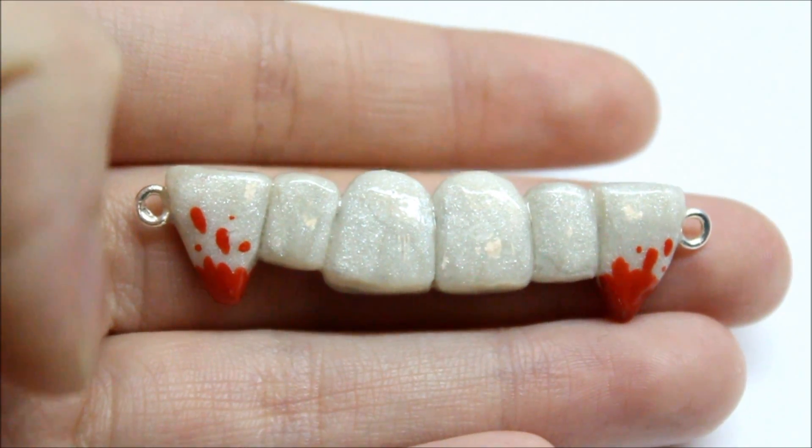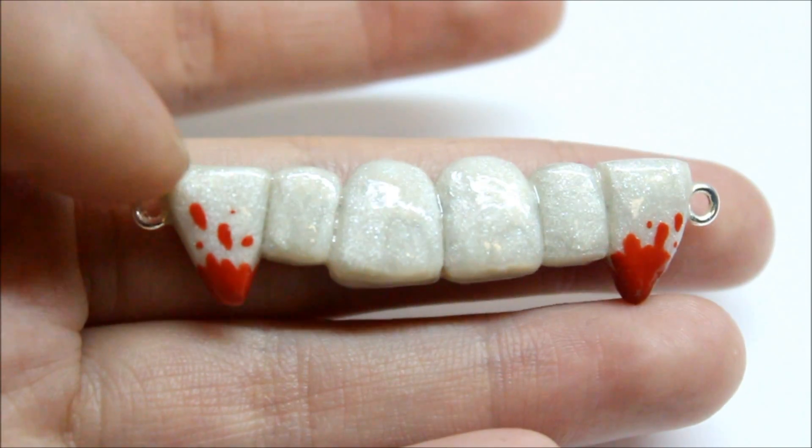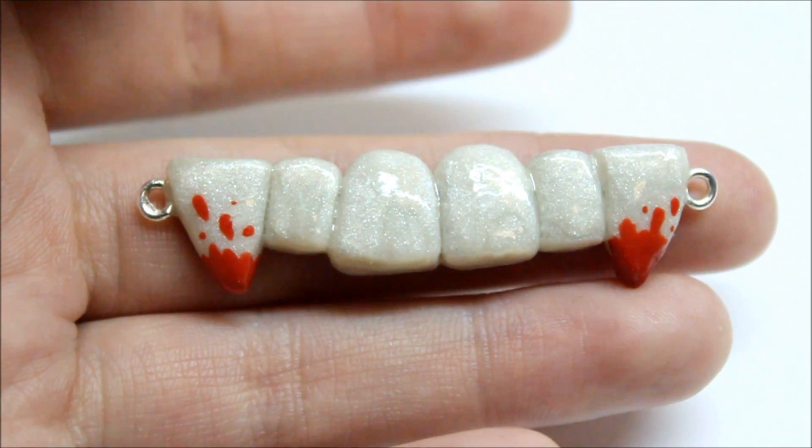Then I made these vampire teeth with blood on them, and this was inspired by a charm I saw on Etsy. I also know another crafter has made some vampire teeth — her channel will be in the description box below. Her name is Katrin Kawaii and she is very sweet and very talented.